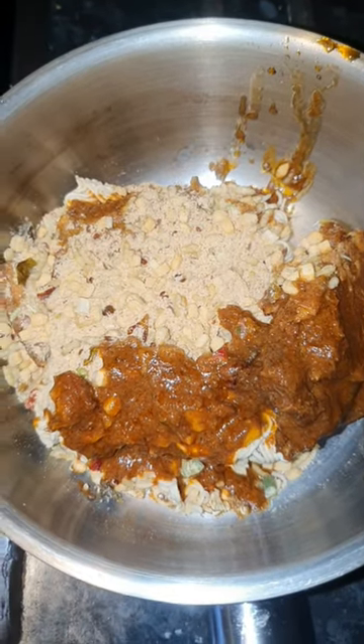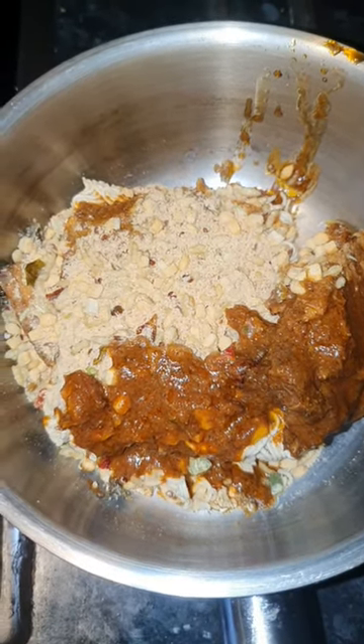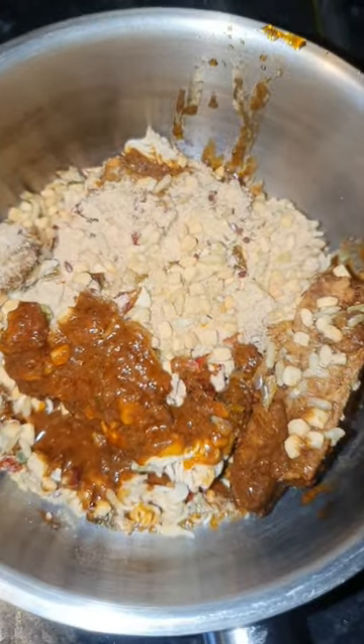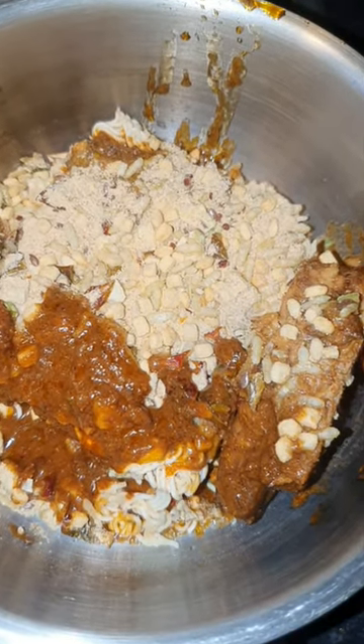That looks like a right mess, doesn't it? In there is a packet of spicy noodles, and I thought I need some vitamins and minerals and some oily fish, so I put a scoop of Huel in there — sweet and sour flavor.